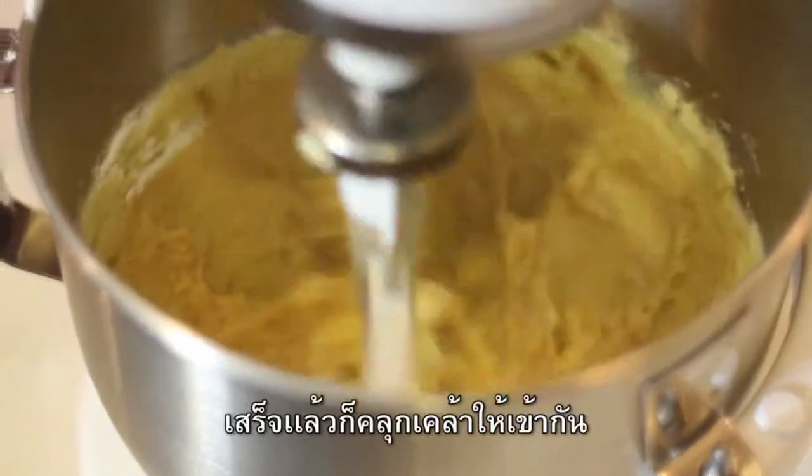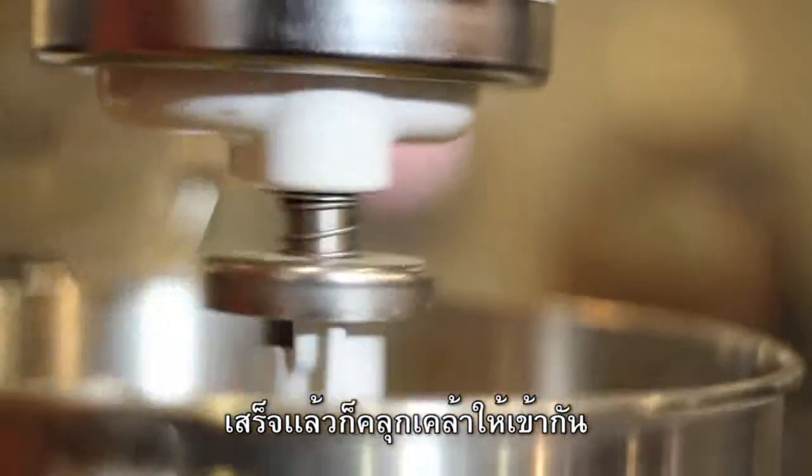Vanilla extract. So you let that mix together.